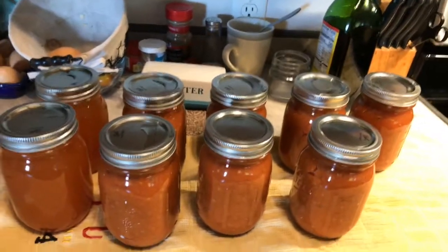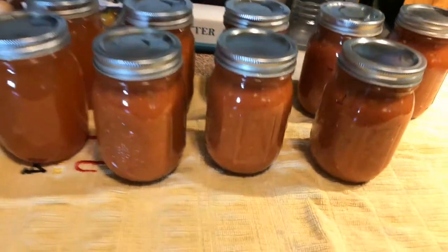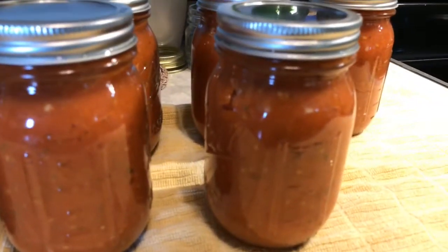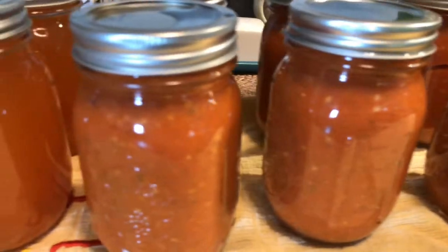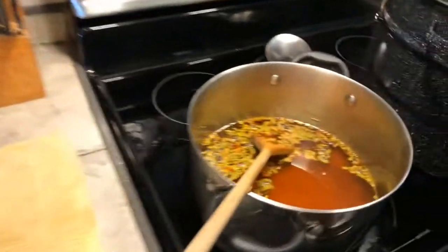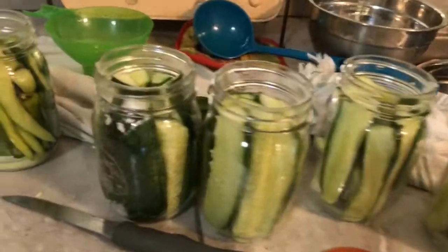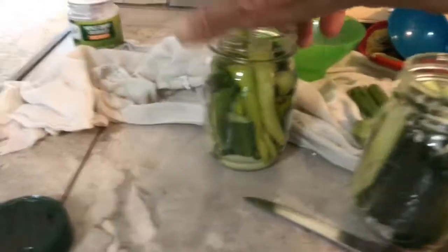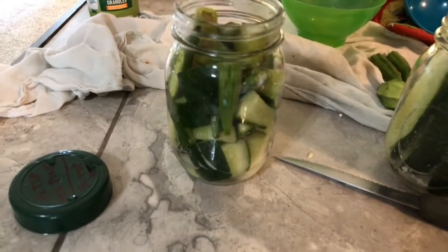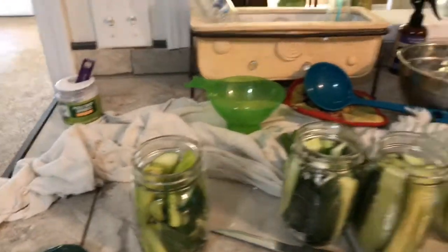These are pint-sized jars of tomato sauce. It looks so good, y'all. There's our juice. I've got the brine on for the cucumbers and my next two jars of juice. I've got our cucumbers canned up, and this one's just a hodgepodge of cucumbers, jalapeños, okra, and banana peppers — and they're fixing to go in too.